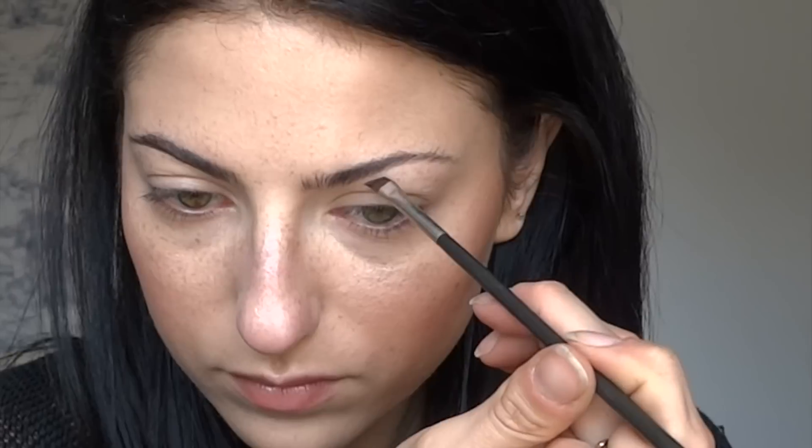Now I'm taking the 263 brush and the dip brow and starting by underlining my brow, pretty much defining the very bottom. I don't like to start on the very front or the very back — I start about two-thirds of the way in, giving a little bit of definition by doing short strokes so that you don't overdo it.